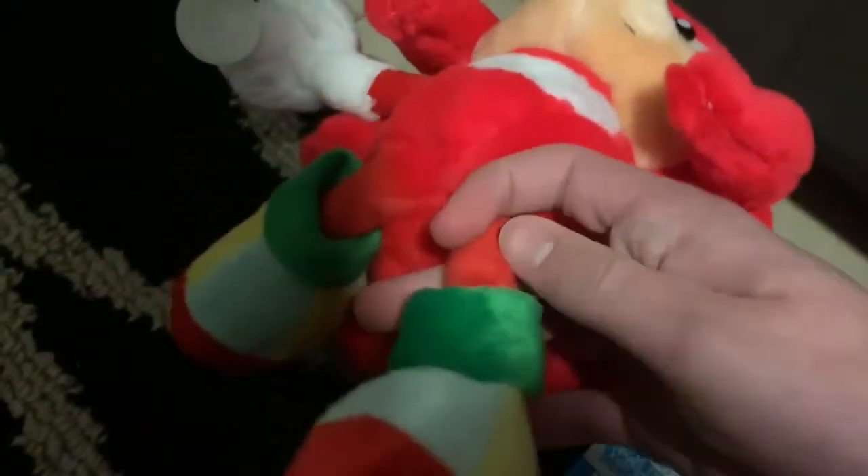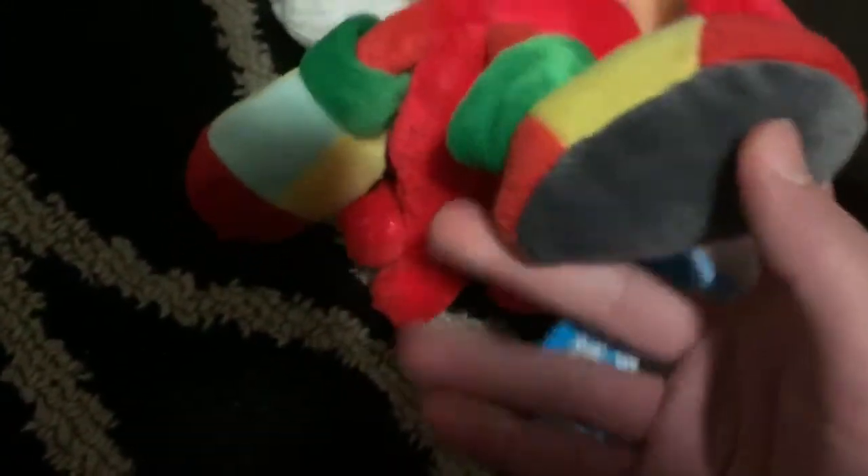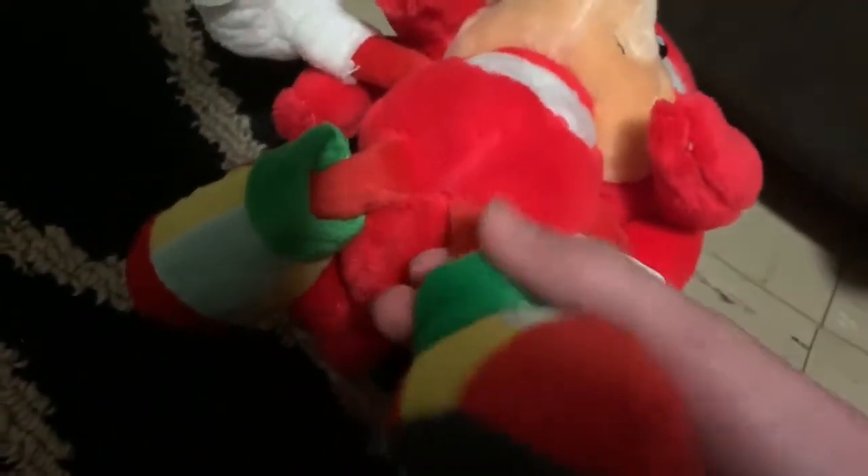His legs are quite short, and his feet are missing the bolts they're supposed to have, which is a weird detail to omit since it's a pretty prominent feature of Knuckles. But it's nice that they at least detailed the gray area.